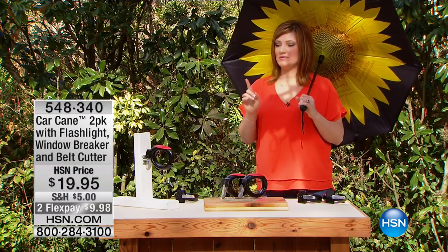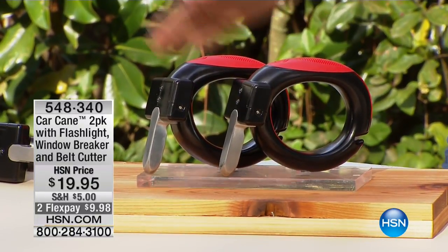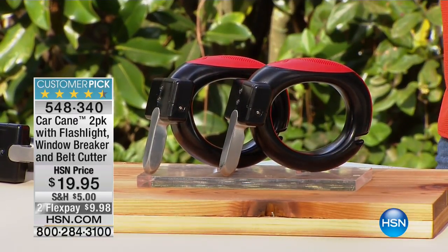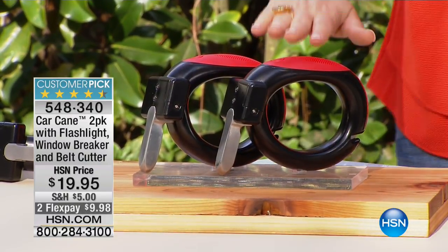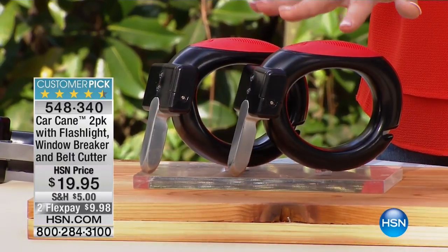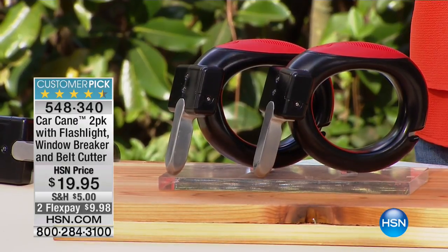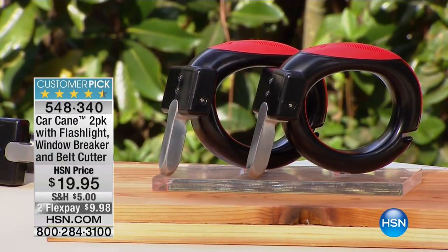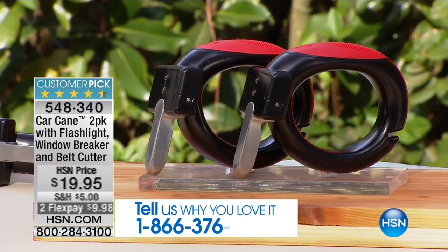The Car Cane is one of the smartest products because when we talk about great innovations, how many of us have had hip surgery, a bad back, leg or ankle problems, or a bum shoulder making it difficult to get in and out of the car? This is going to be a lifesaver — that extra helping hand. You get not one but two, and for $19.95 — about $9.95 a piece — we're also including a flashlight, a window breaker, and a seat belt cutter for peace of mind security. That's two flex payments of $9.98.